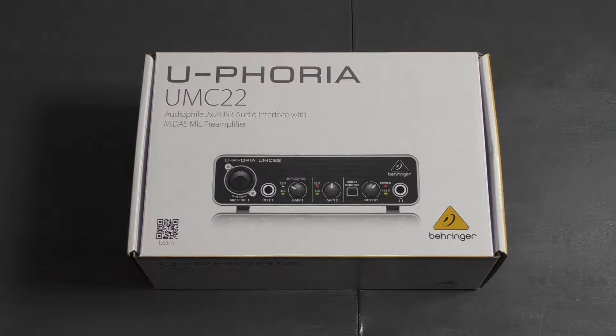What's up everyone, Nico here, and today we're going to be unboxing the Behringer Euphoria UMC22 interface, so stay tuned guys.